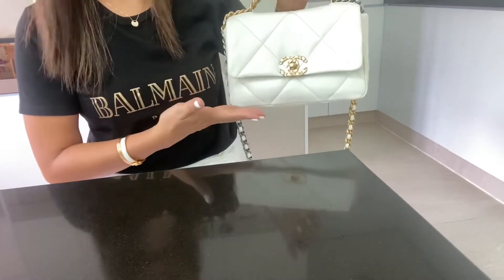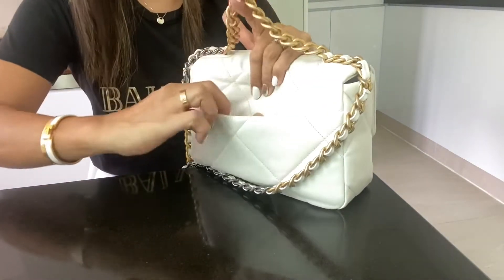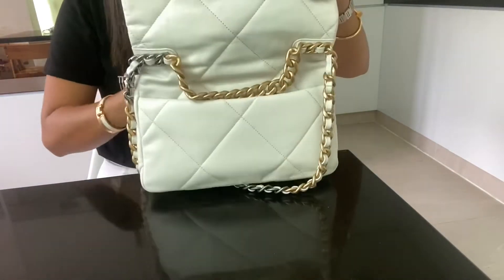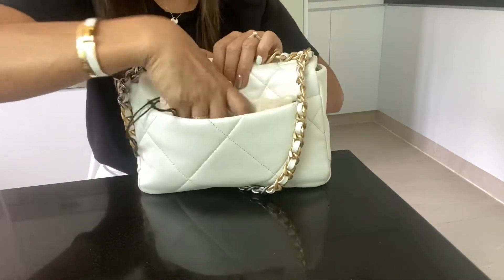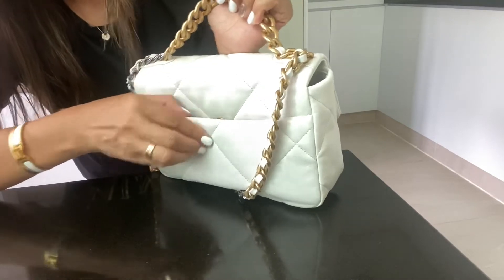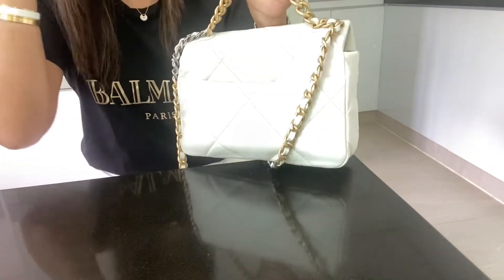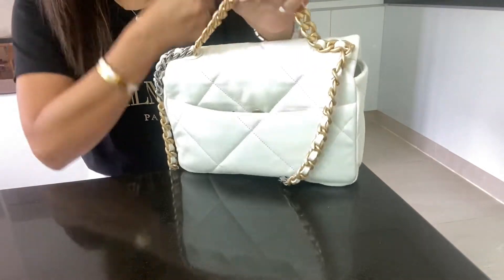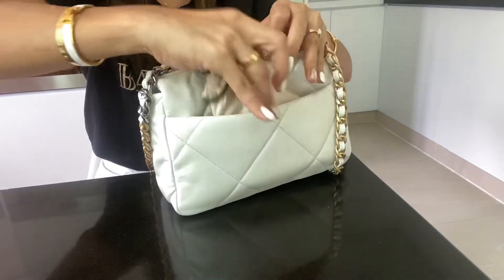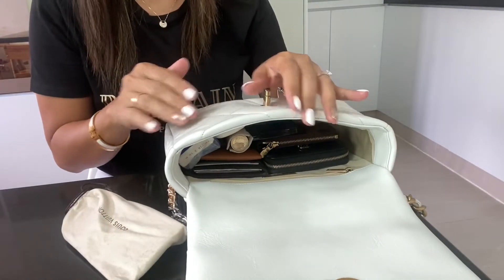It's not that heavy with all these things. My phone fits comfortably at the back no problem. I can also show you that sunglasses fit back there too — I can't fully close it that way, but it's good to know that if you're lazy to open the bag you can just slide them in.